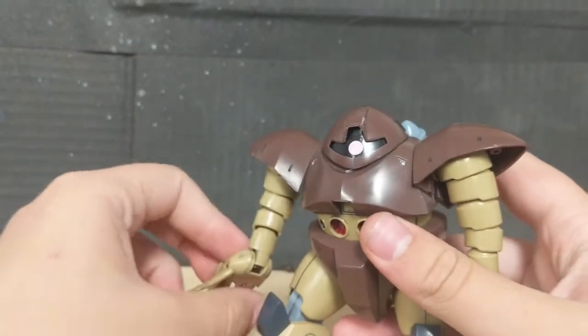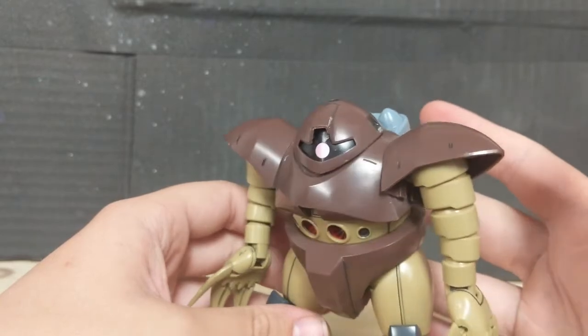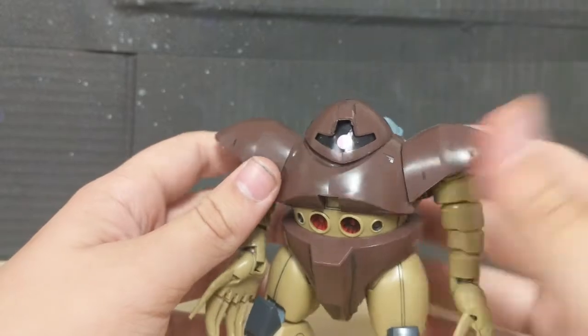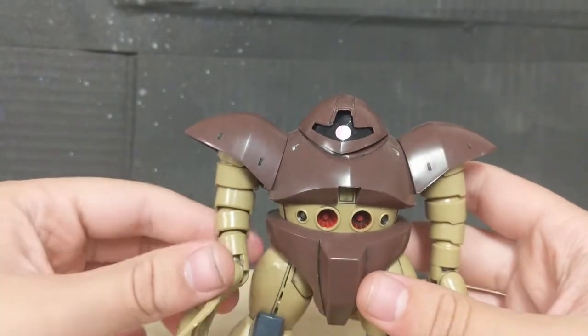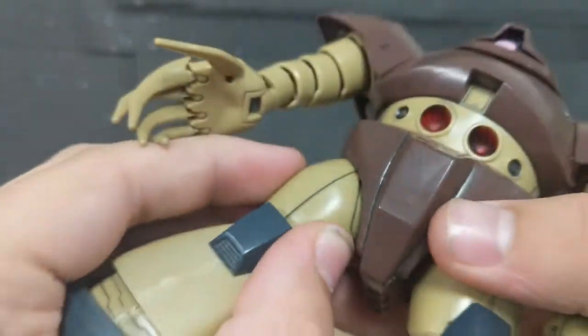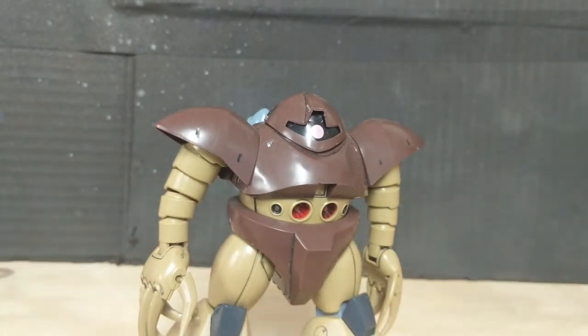For such an obscure mobile suit, I'm actually surprised it even got an HGUC at all. It generally blows my mind, especially since this thing isn't actually the worst in the world, especially in terms of color separation. In terms of color separation and even articulation, this guy's actually pretty good.